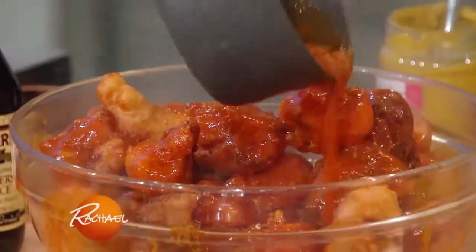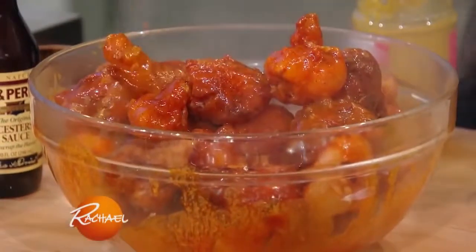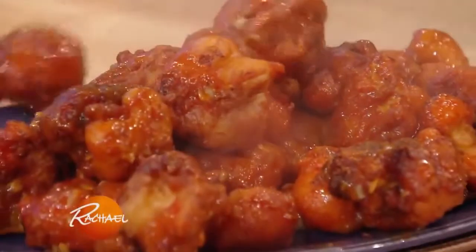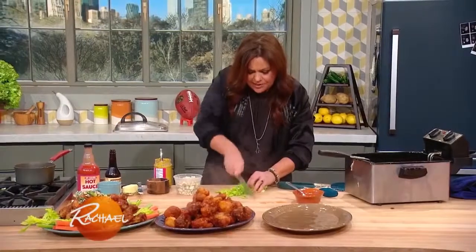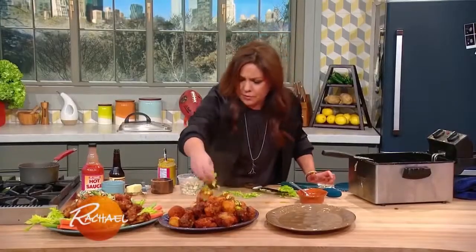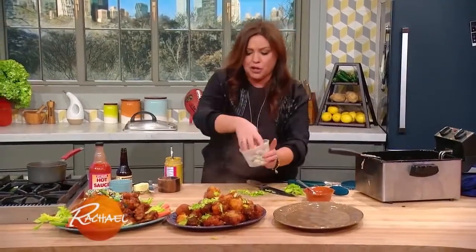Douse our cauliflower with the buffalo sauce, toss it together to coat it, and transfer it onto a giant platter. Add chopped celery tops. Buffalo goes great with blue cheese, so I have more of my smoked blue cheese.